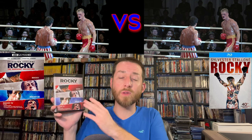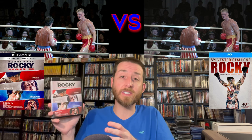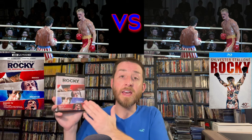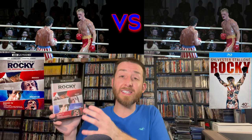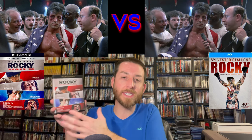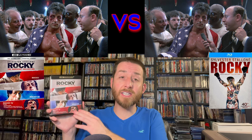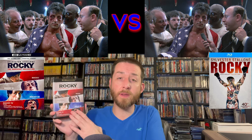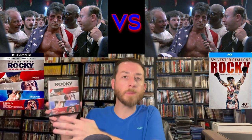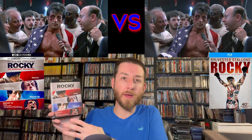Talking about special features: this box set really does include a plethora of special features — just about everything I could see from previous Blu-ray releases was included, plus some new ones. It has a really good special features selection so you really aren't missing out on much. For subtitles, you do get English, French, Spanish, and some other options, as well as some other audio options in different languages — they didn't skimp on those.